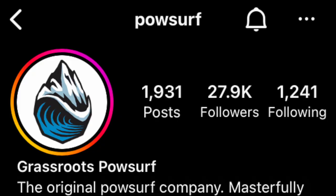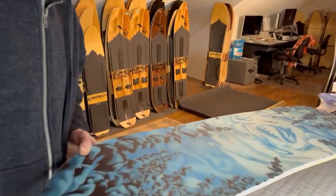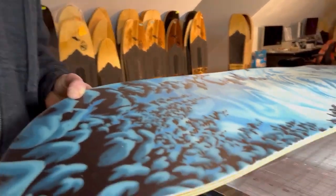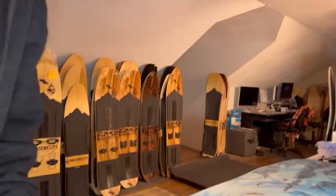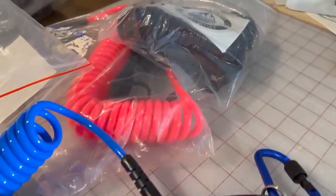Speaking of surfing, I reached out to Jeremy Jensen to see what's new at Grassroots. I'm Jeremy Jensen with Grassroots Palsurf. Andrew asked me to talk about some of the new things we've got going on this year. So right here we've got a 150 Pintail with artwork by Valerie Black. This year this one comes in a 140 cm as well. There's a lot of difference, not just length in these two boards — they have entirely different profiles, so they ride completely different. This year we made three different colors of the leashes.